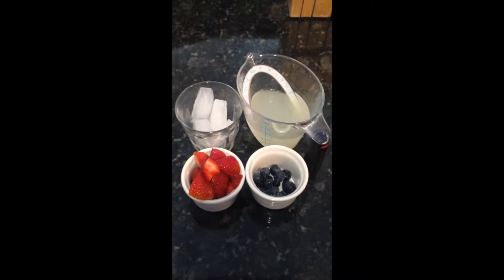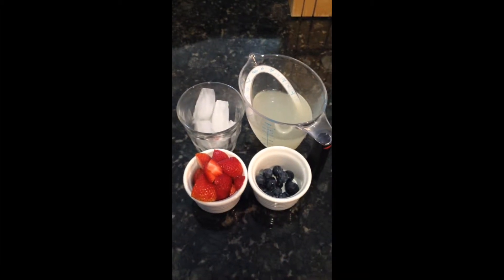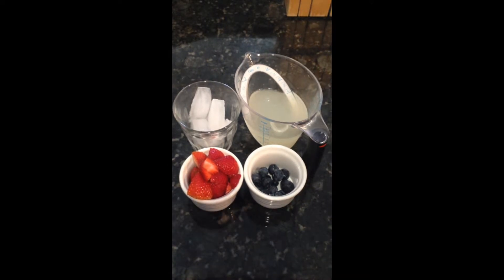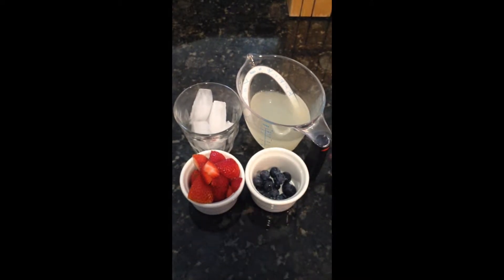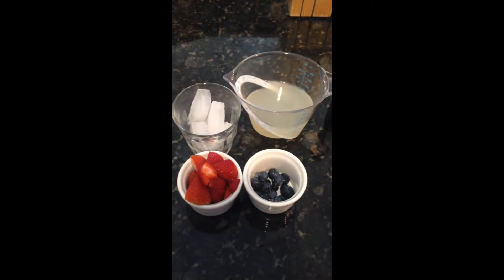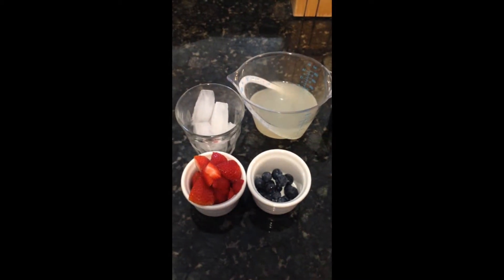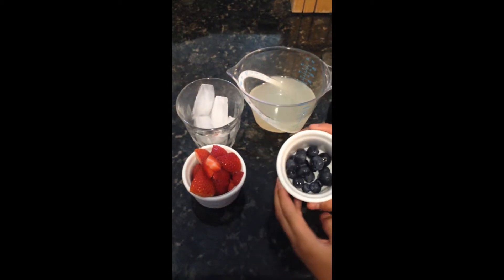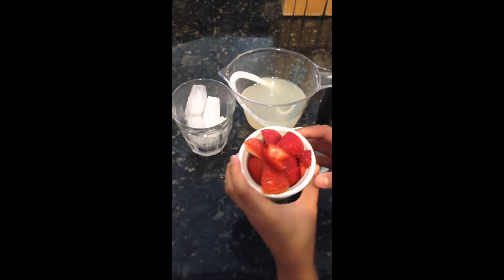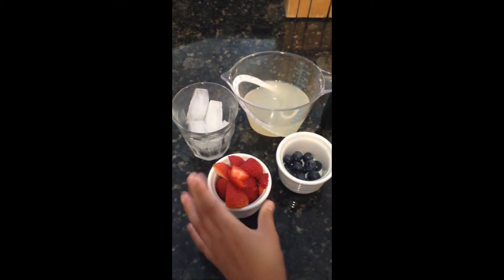Hi, welcome back to Fortune Cooking. Today we are going to be making a strawberry, blueberry, and lemonade flavored smoothie. What you're going to need today is a cup of any kind of lemonade, pulp or no pulp, it doesn't matter, a handful of blueberries and a couple of strawberries, and a cup of ice.